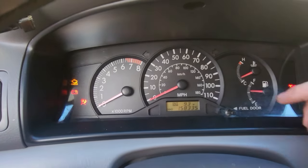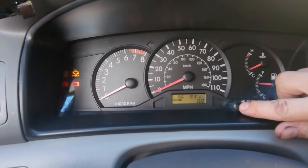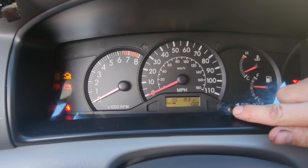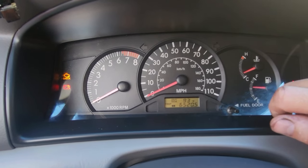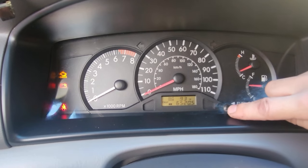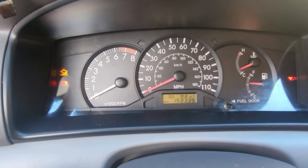Go to this button right here. Let's go to Trip A — you hold it down and it allows you to reset. Click it one more time and it takes you to Trip B, then hold it down and it'll also reset. There you go, it's all done.